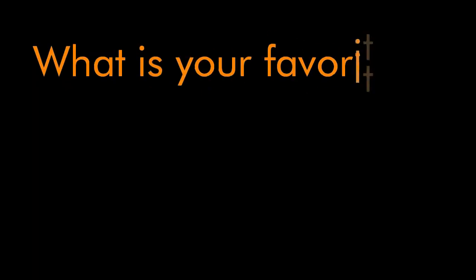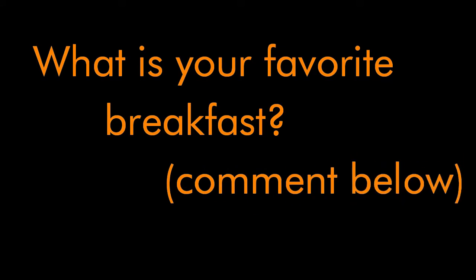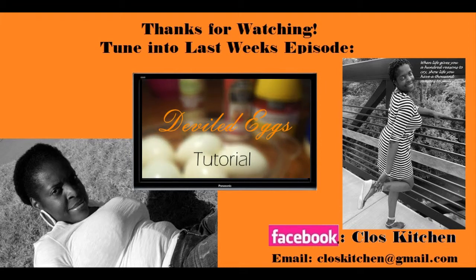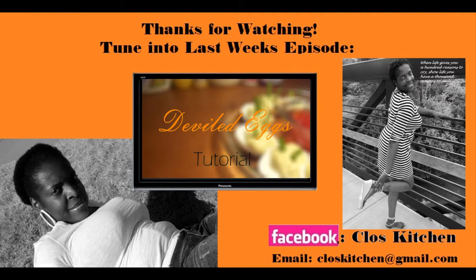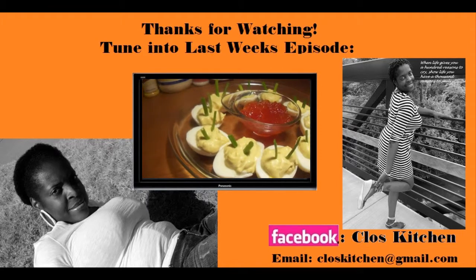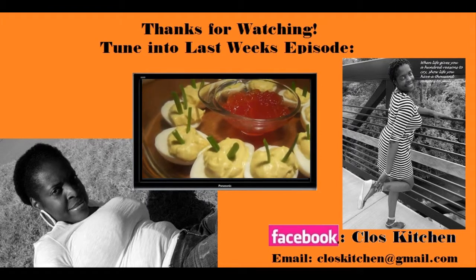Depending on your comments, I might think about doing a DVD series if all goes well and you guys like the recipes. If you have any questions, just leave me a comment below. I'll see you next time!